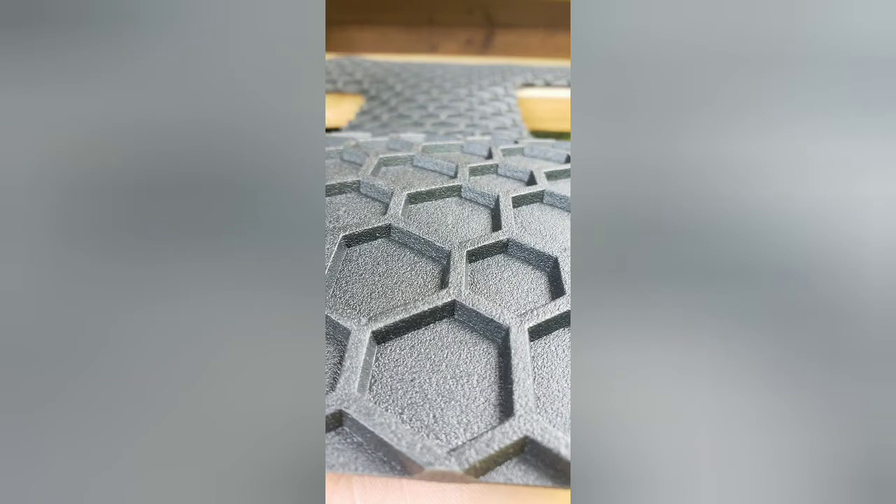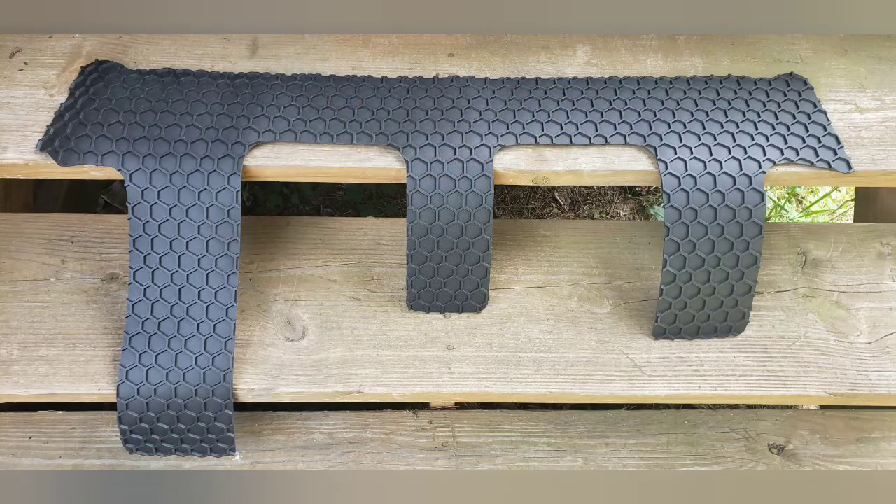As you can see it's pretty rubbery stuff — really tough, you can't really stab right through it. Thank you all for tuning in. I'll see you guys next time.